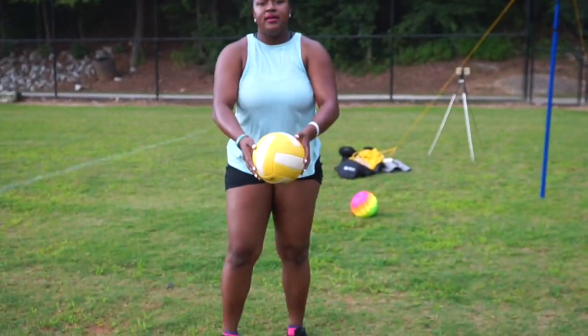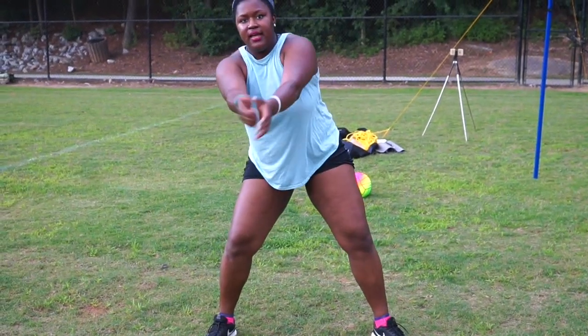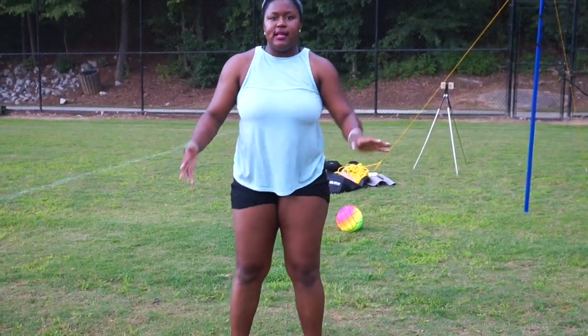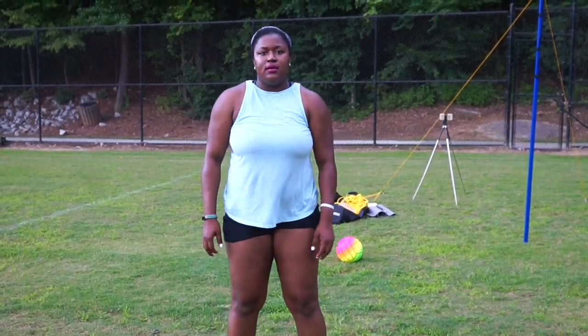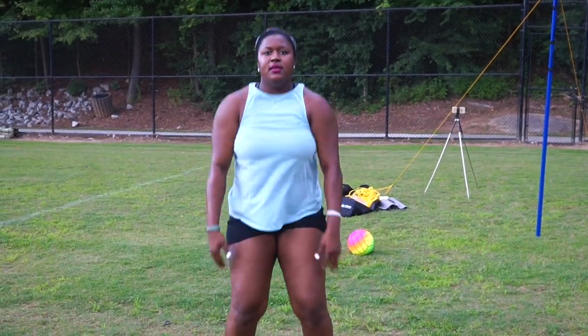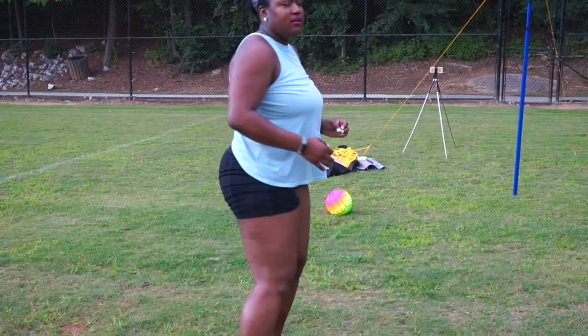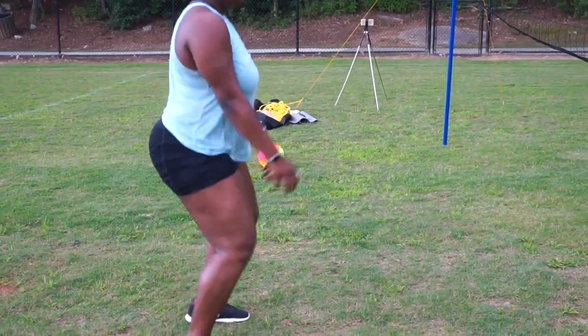Now I'm going to do some test passing so you can see me actually pass the volleyball — to the left, to the right, forward, and backward. One thing to practice is to stand up straight and go into ready position — ready, ready, ready — that is one way to practice getting into volleyball formation.